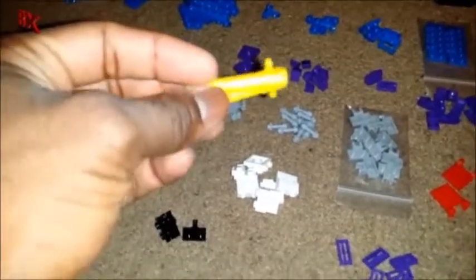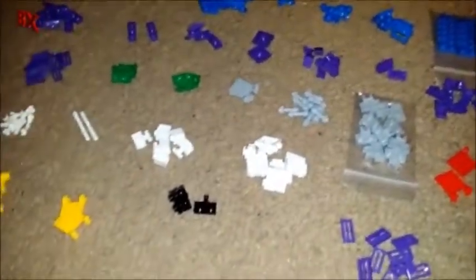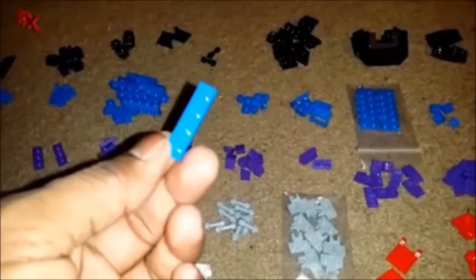I also got some of these yellow gun tube things, so I definitely plan on doing my G1 Ironhide. If you guys remember, I did my G1 Ratchet a while back. Now I've got these — I didn't want to build the Ironhide until I had these specific pieces. I'm pretty excited about all these cool pieces. Believe it or not, before this haul I only had one 1x4 in blue, so I ordered 16 of these — it was just ridiculous.